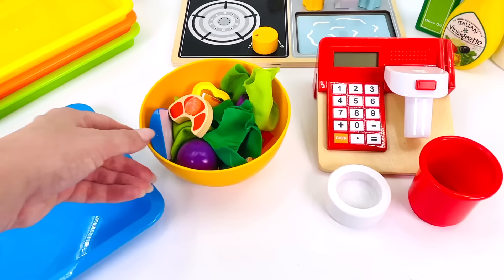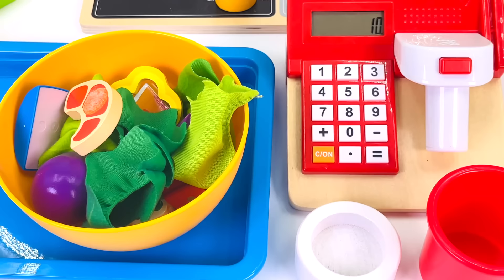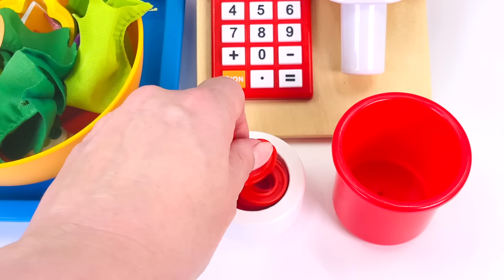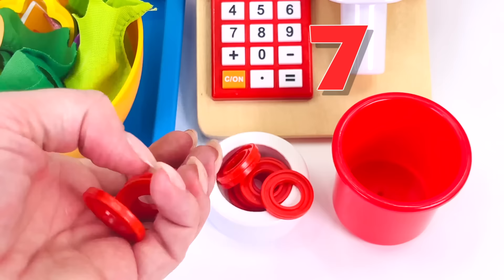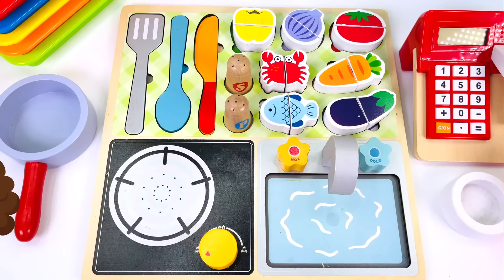Let's serve it up. The seafood salad costs 10 coins. I'll just type 10 into the cash register. Our customer gave us 10 coins. Can you help me count them? Here we go. There's 1, 2, 3, 4, 5, 6, 7, 8, 9, 10. Great counting. One seafood salad coming right up.